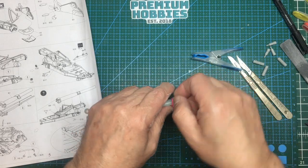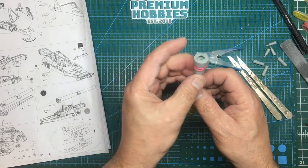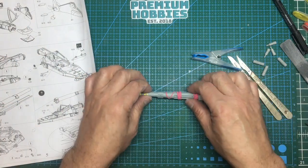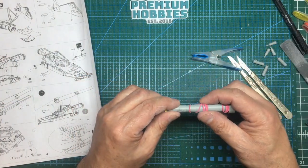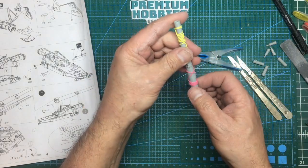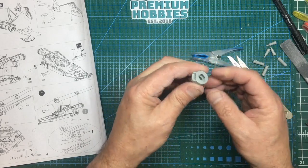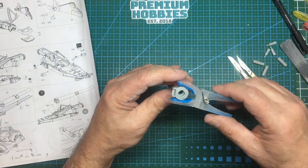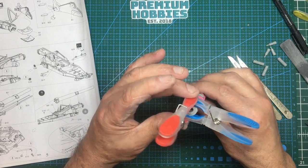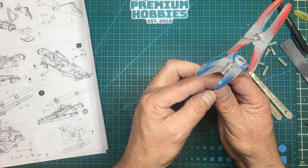Leave this to dry — we really want 24 to 48 hours. As I've said many times before, if you rush it, it'll look lovely and then you'll come back a couple of days later and the seam will reappear. Let the solvents all soak out, let the glue harden off nicely, and then we can start sanding. I'll put a clothes peg on there and stack another clothes peg on that just to get some real pressure going.